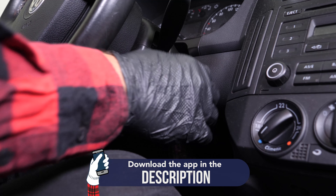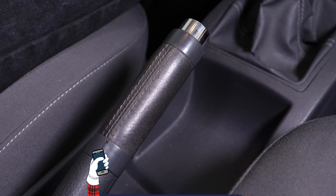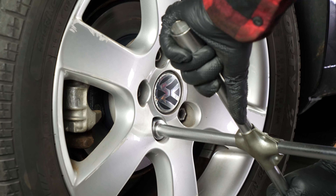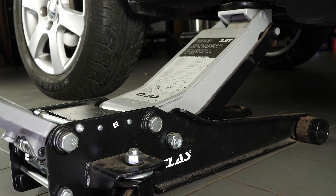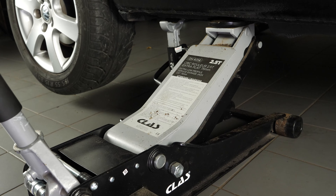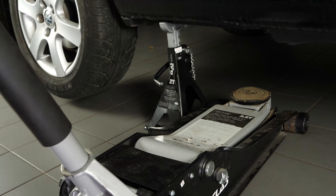Turn your engine off and pull up the handbrake. Loosen the rear wheel stud bolts, then raise the back of your vehicle and place it on axle stands. We strongly suggest watching the tutorial on raising your vehicle safely before carrying out this step.